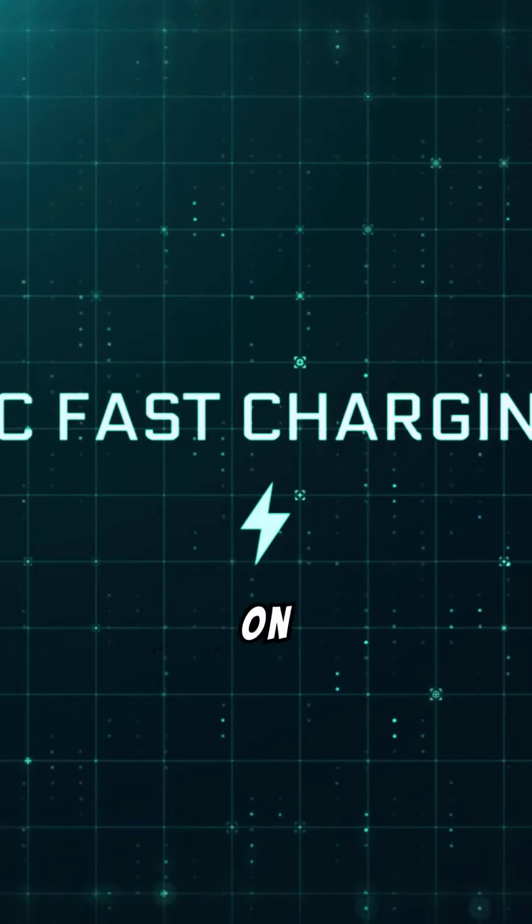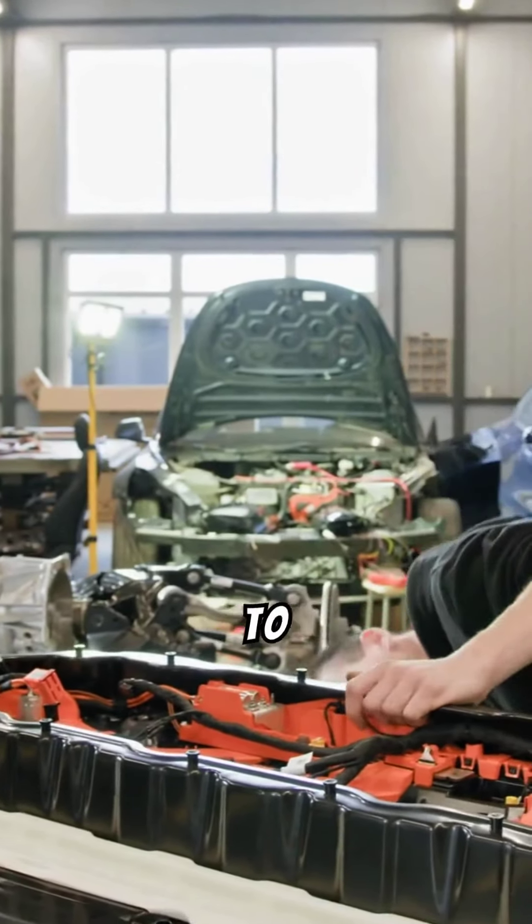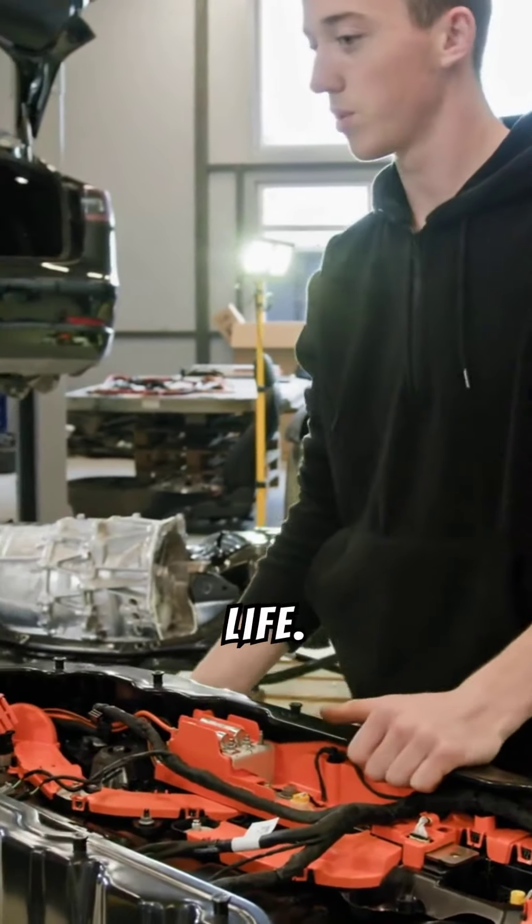Low battery indicators on metal detectors alert when power is low. Stick to recommended battery voltages to avoid potential damage and ensure longer detector life.